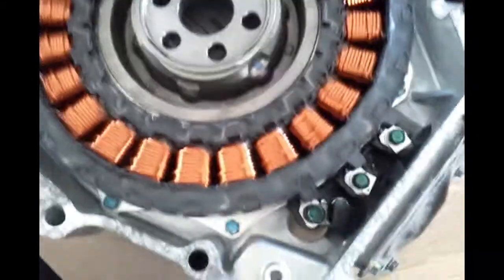The commutator for this one is a separate piece. I'm going to undo those bolts to be able to remove it from this housing.